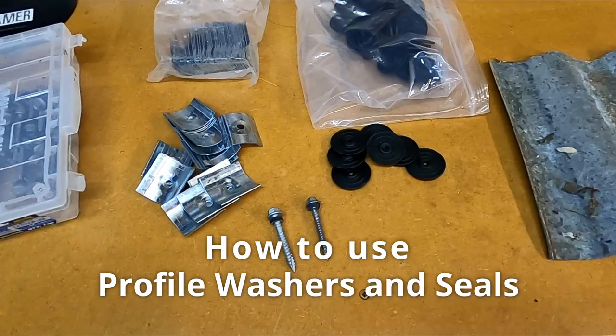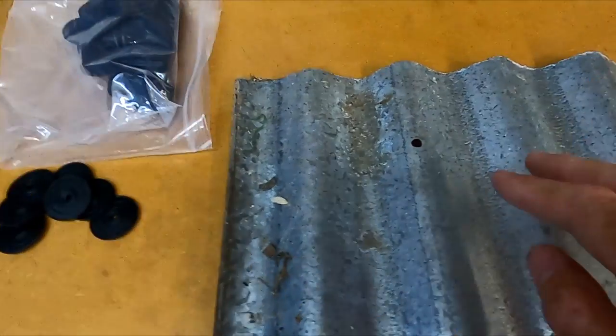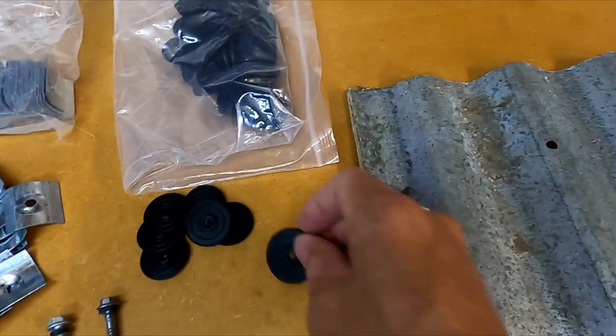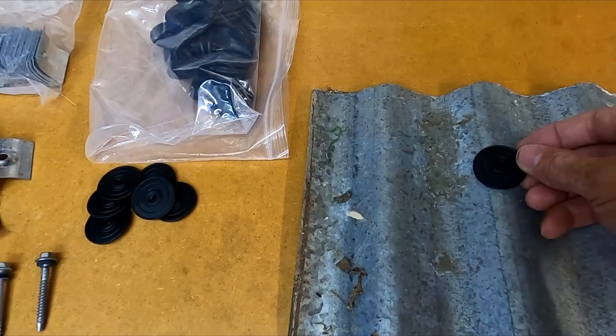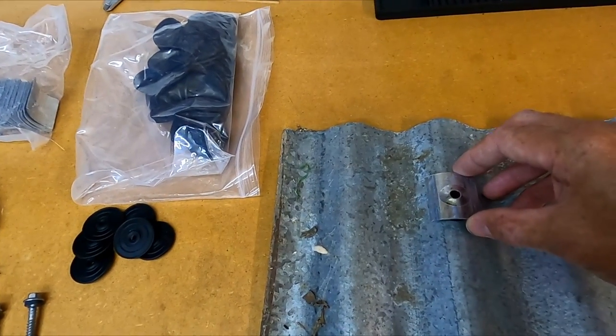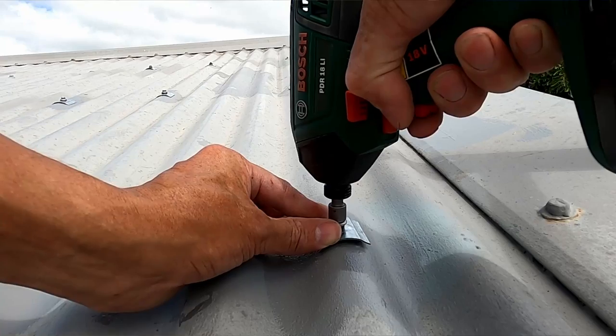How these seals and washers work: if we look at this corrugated iron sheet - if this is our hole here - you're just placing a seal just over that hole, then putting your profile washer over that, and then running the screw through.